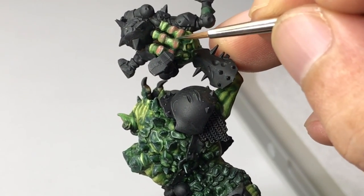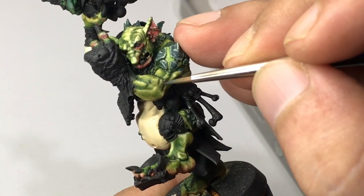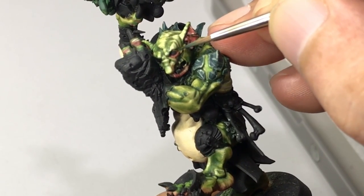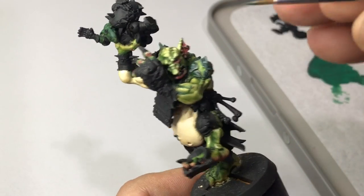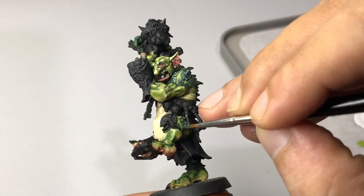Now we're painting really defined shadows with Deep Forest Skin. I kind of just learned this technique because before I just relied on washes and inks to define the shadows. Now I realize that painting the shadows creates more definition.